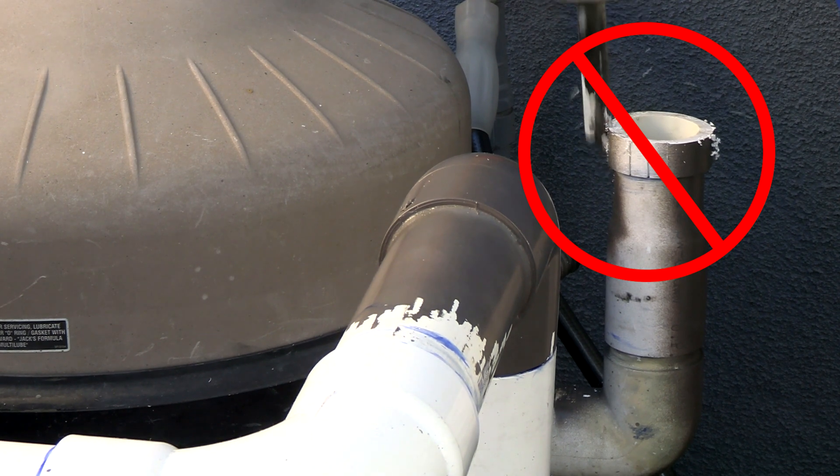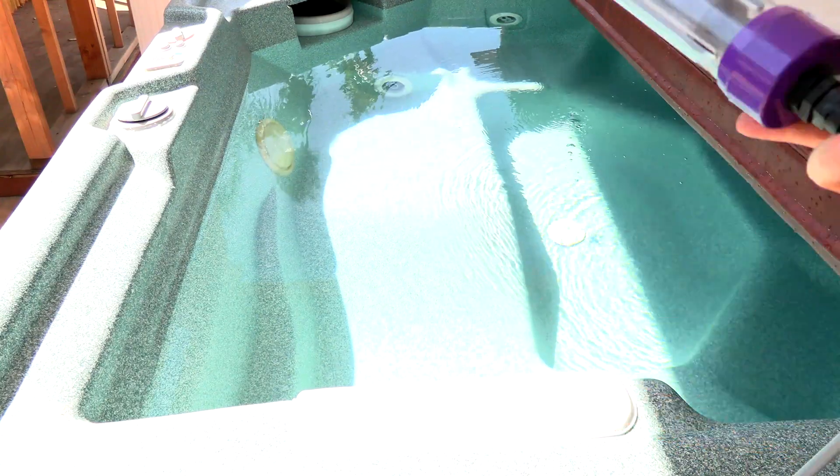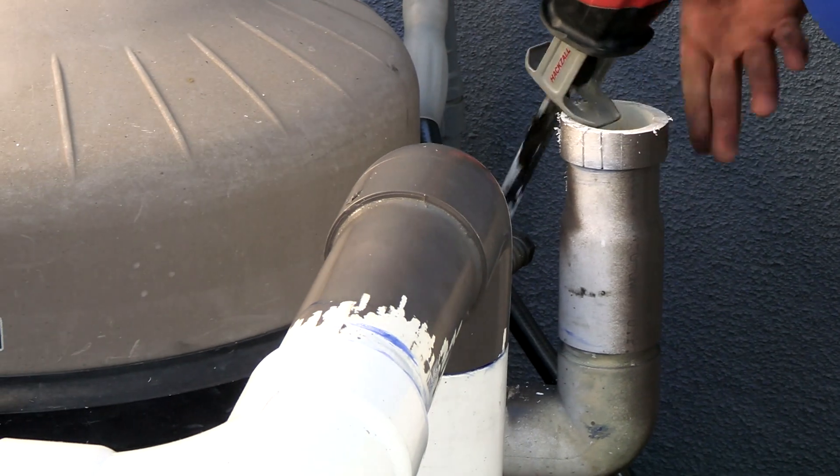One really nice thing about the Smarter Spa Plus is that there's no re-plumbing necessary. All you need to do is drop the electrode in the spa once you have it all set up. There's no need to plumb anything directly into your above-ground spa or hot tub.